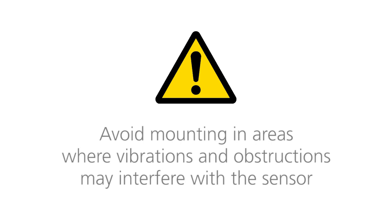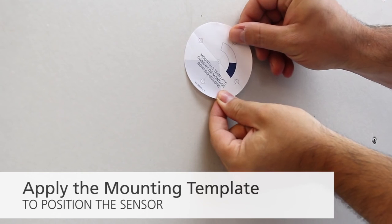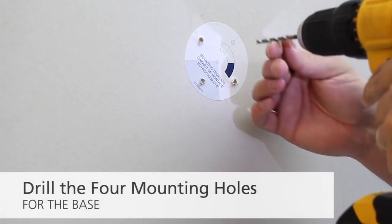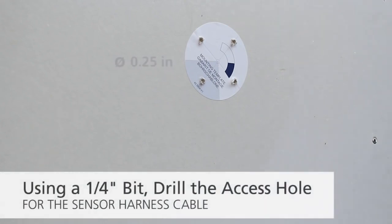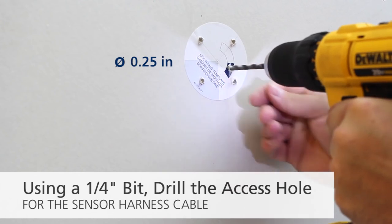Avoid mounting in areas where vibrations and obstructions may interfere with the sensor. To correctly position the LCRI-30 sensor, carefully apply the mounting template sticker. The gray area indicates the detection range. Drill the four mounting holes for the included adjustable base. Using a ¼ inch bit, drill the access hole for the sensor cable. If drilling an opening is not possible, use the four cable conduits on the back of the adjustable base.